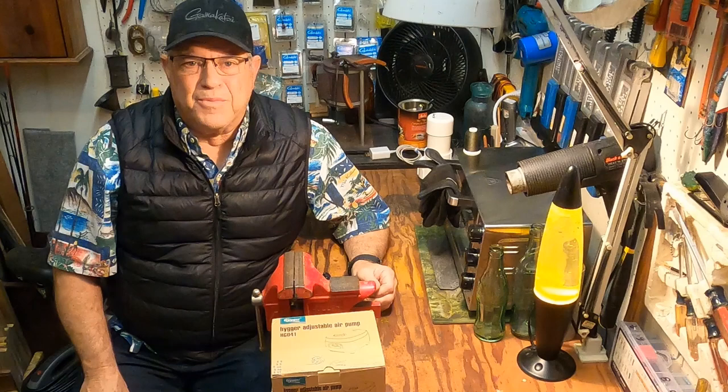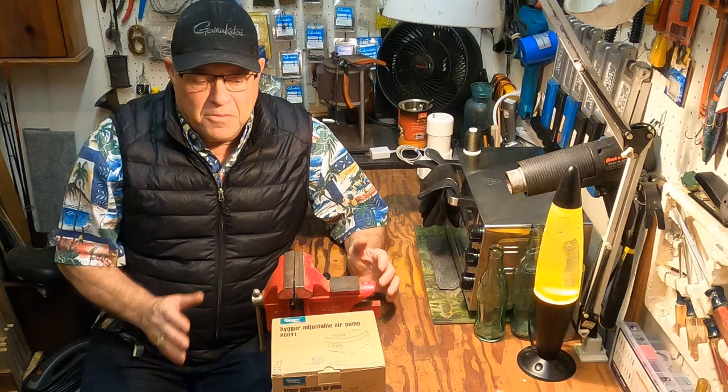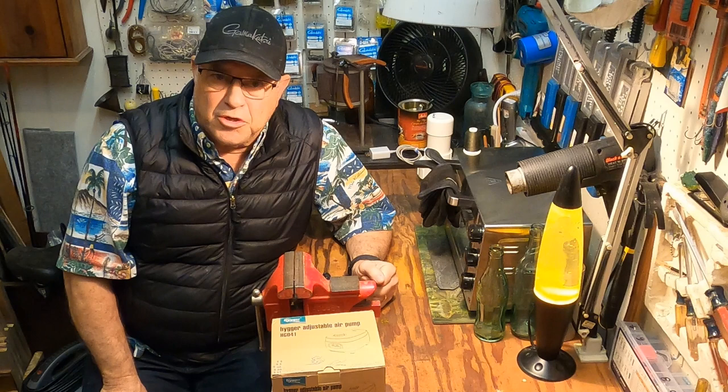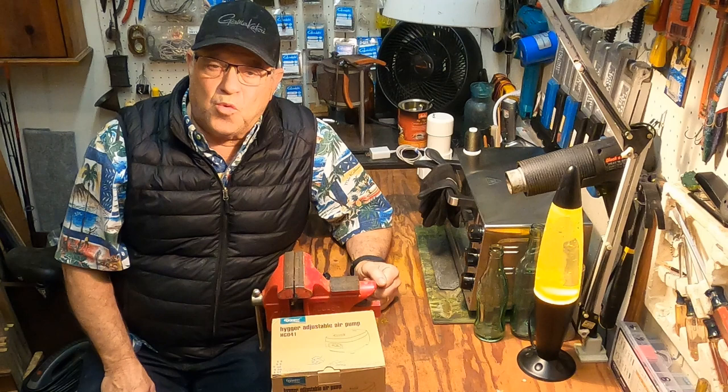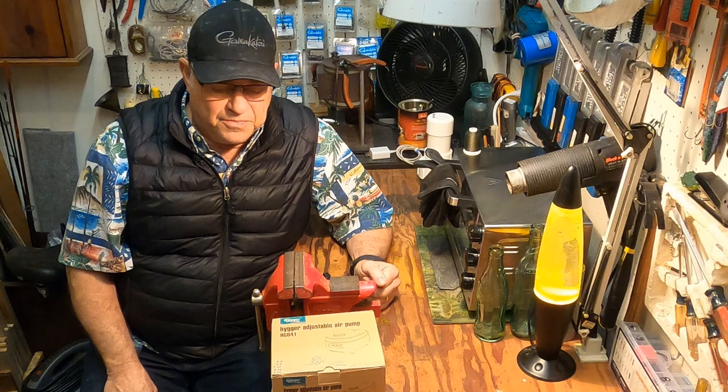Ciao, this is Marc Marcantonio. I'm excited because today I finally received the main component of what is soon to be a fluid bed system that I am going to be starting a build on. I haven't built one before — this will be my first time, so I don't know for certain it's all going to work perfectly, but we're going to give it a shot. You can walk through this with me and put together what appears to be a relatively simple system — a much better way of painting your jigs and weights to get a good, even coat on them.